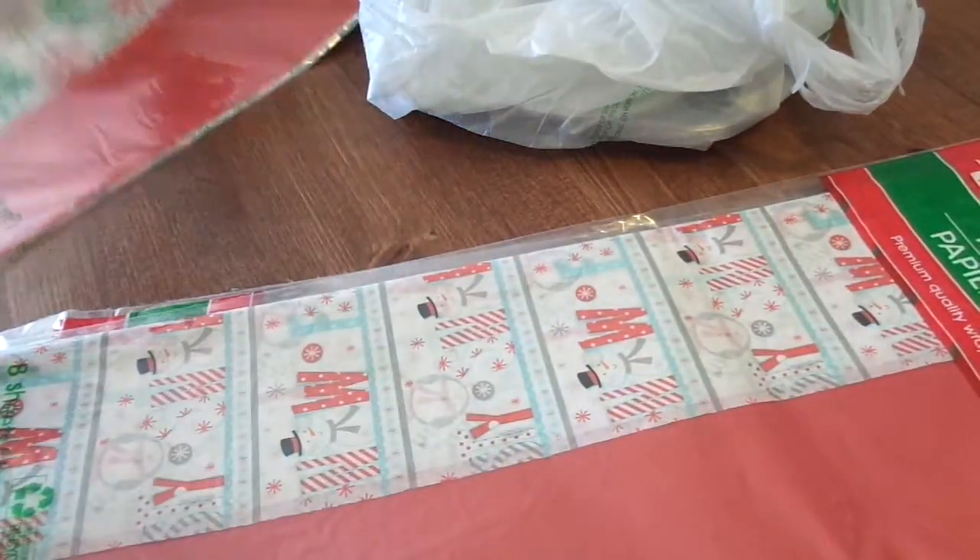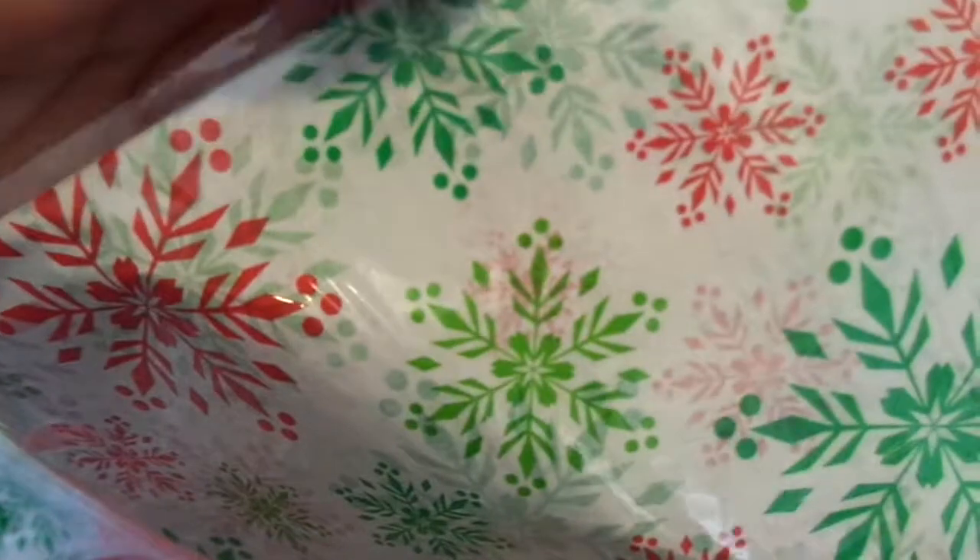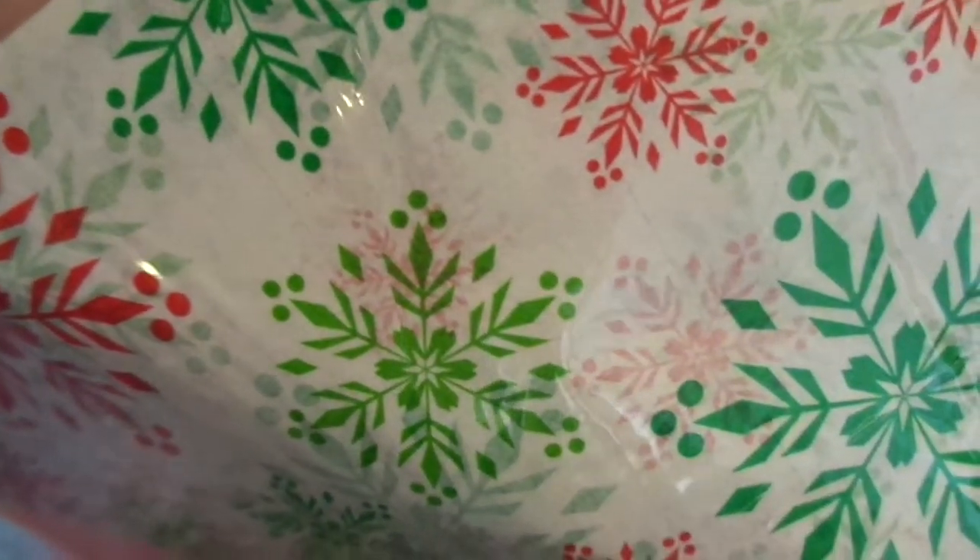I picked up these tissue packs. You get eight sheets. This one is a solid red, and then you get this snowman print — I thought it was so cute. I got two packs of that design, and then I got two packs of the snowflakes. See how pretty — those bright green and red? I love that. And then, once again, solid red. So I picked up two and two.